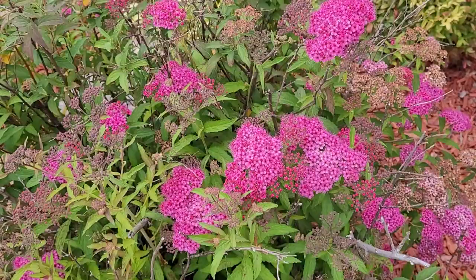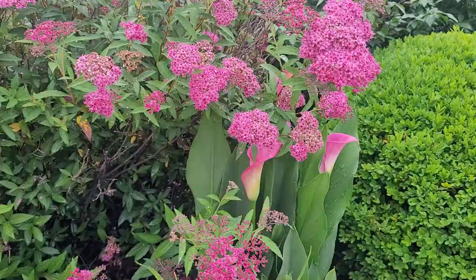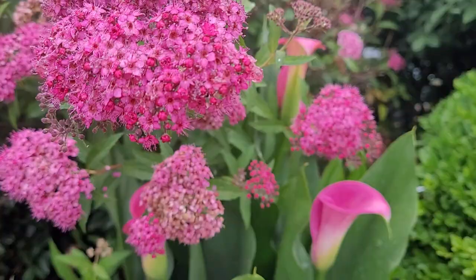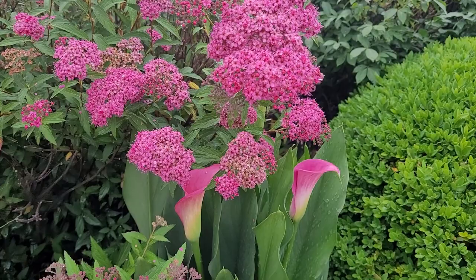Our next one is spirea — I don't have it in my garden but I saw it up in the hills of Pigeon Forge and it was absolutely gorgeous. These are also spring bloomers, so you want to hold off pruning them until after that time. I was told that spirea actually helps keep aphids away, which can be such an annoying pest in the garden — so it's doing double duty.